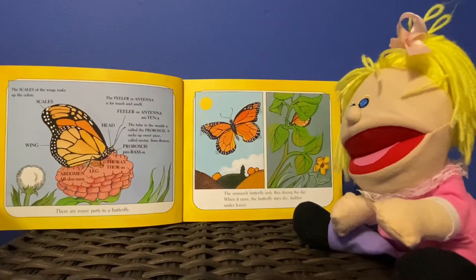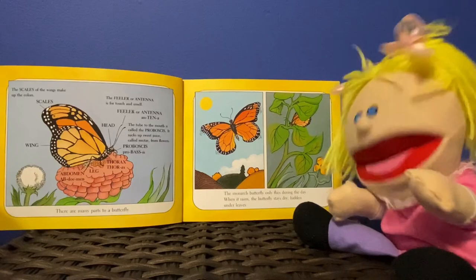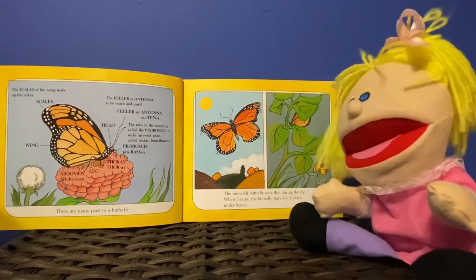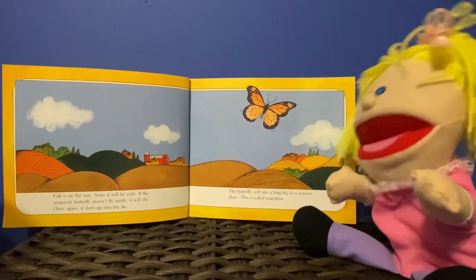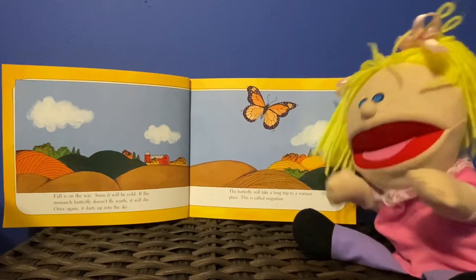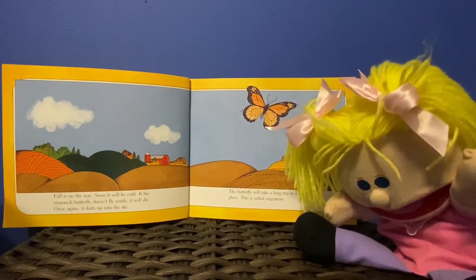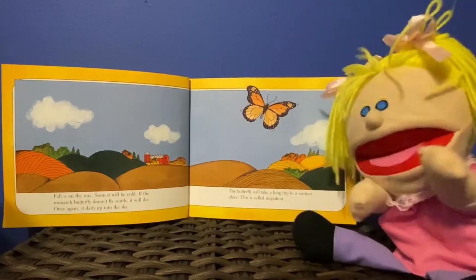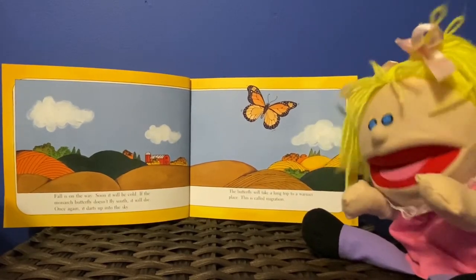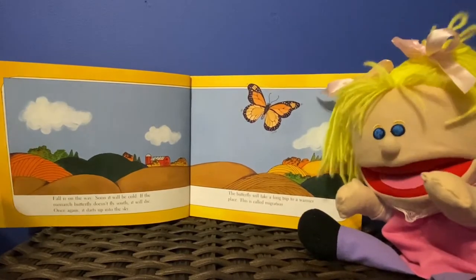The monarch butterfly only flies during the day. When it rains, the butterfly stays dry, hidden under a leaf. Fall is on the way and soon it will be cold. If the monarch butterfly doesn't fly south, it will die. Once again it darts up into the sky. The butterfly will take a long trip to a warm place. This is called migration.